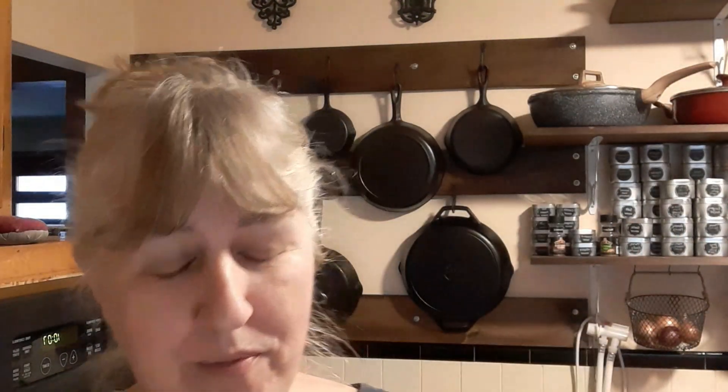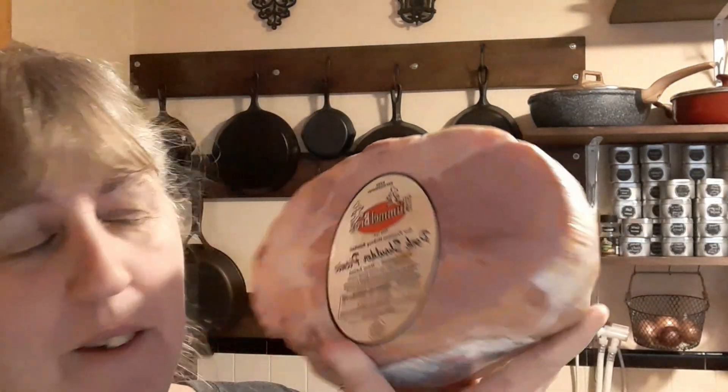Hey everybody, it's Lee from Lazaric Homestead and I'm doing another video for a dinner. I got a pork shoulder picnic - that's what they're calling it. I got a very small one because we don't eat a lot of ham. I wanted something different that day at the grocery store. This is $2.69 a pound and it weighs 4.89 pounds. It says fully cooked, water added, so this isn't something that has to roast for hours and hours.